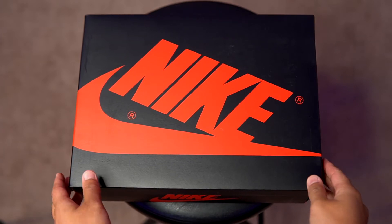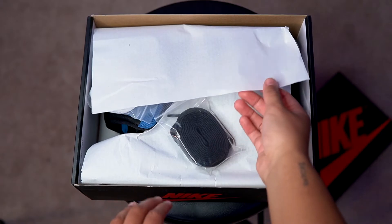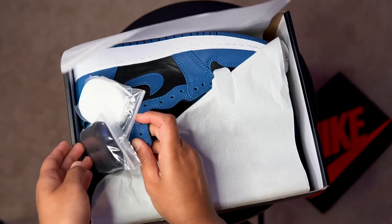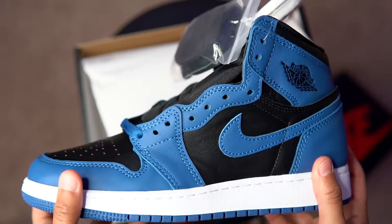All right, here we go — opening up the box, pushing back the paper. Let's pull this bad boy out. Look at that.